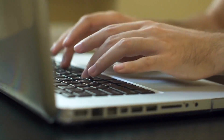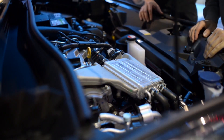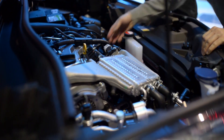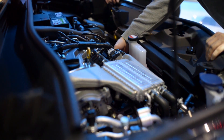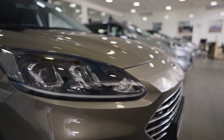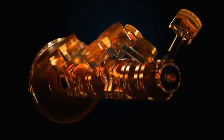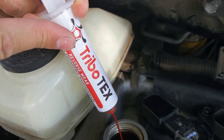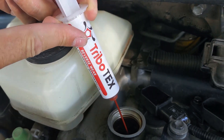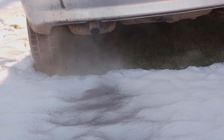A lot of viewers ask two things: first, is Tribotex safe for their vehicle? It's absolutely safe and there's no condition in which it can't make an improvement. For new cars, you won't see much difference in efficiency, but you will see a significant difference in longevity. Right after the first oil change is a perfect time to apply it.